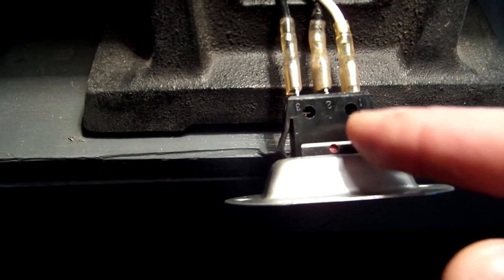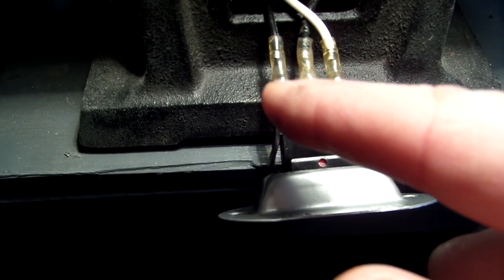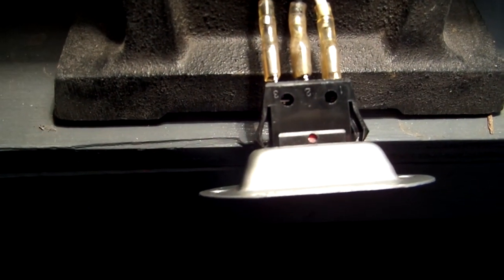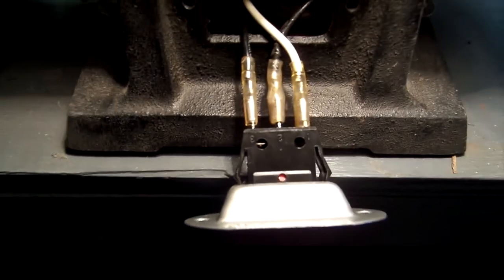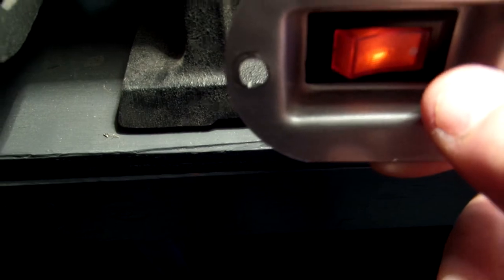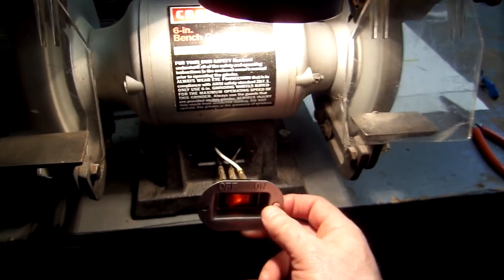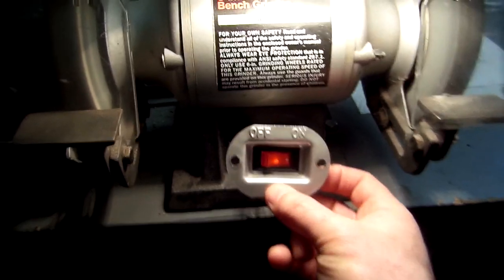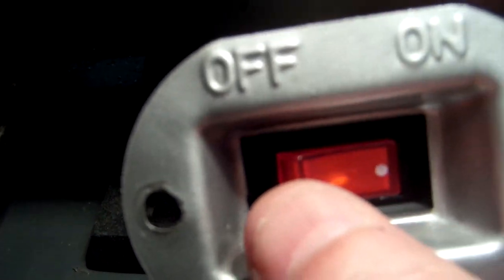The other hot wire, which was on position three, still stays in that same position. So if it's wired correctly, we should be able to turn it on and we should be fine. And there we go — everything is working fine, and the switch is even lighted.